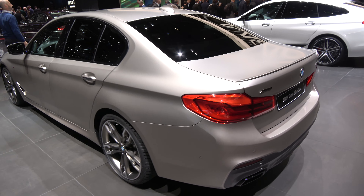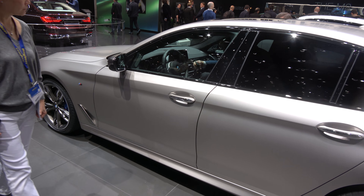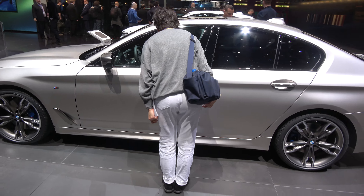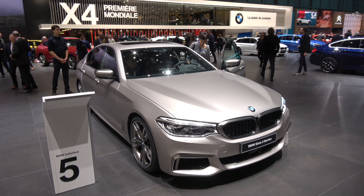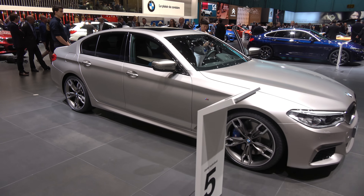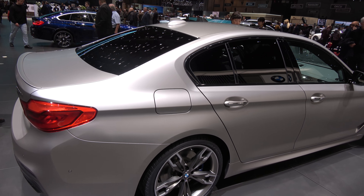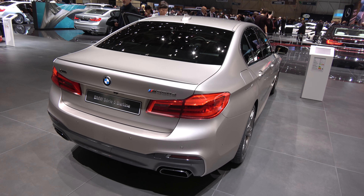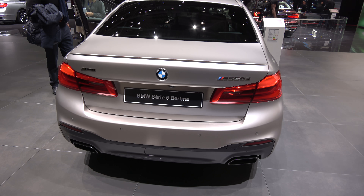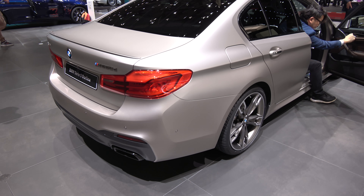We have a BMW M Performance M550D in frozen cashmere silver BMW Individual, which I would say that's very good. It does well with M550 and M Performance specific dark lettering and dark parts. The lower parts are painted grey, which looks good.